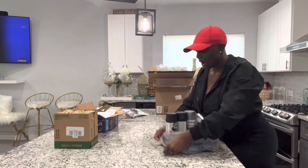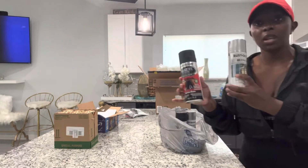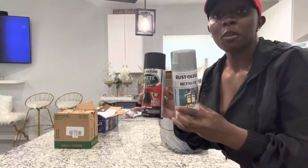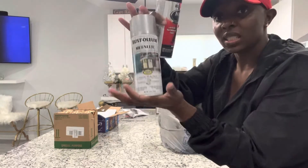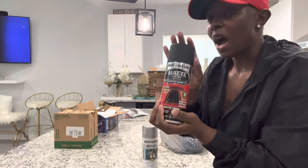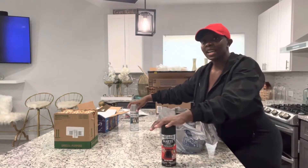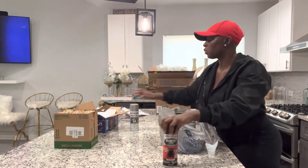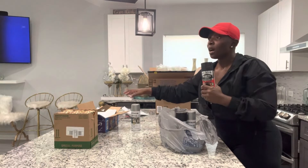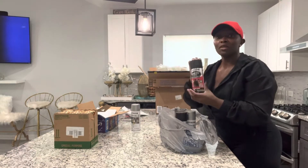Moving on over to Lowe's — I bought the Rust-Oleum from Lowe's as well. These two colors were not going to be available on time for my DIY project. This is metallic silver-gray, and this is more of a matte black. I'm doing a revamp in my bathroom and office, so black is my go-to color. We will be using the black today.